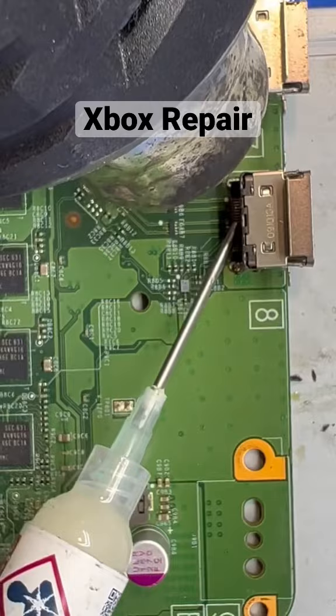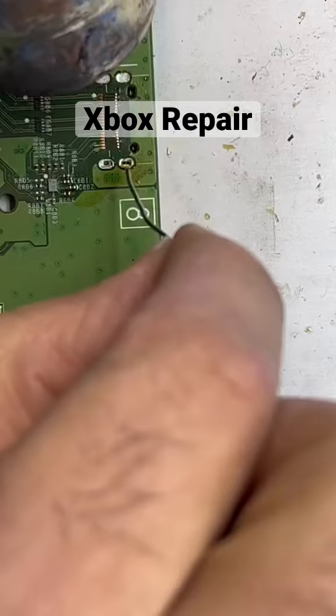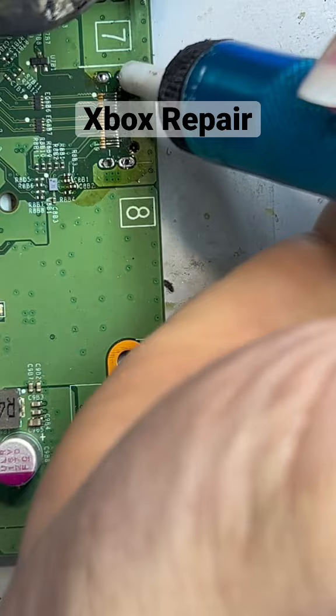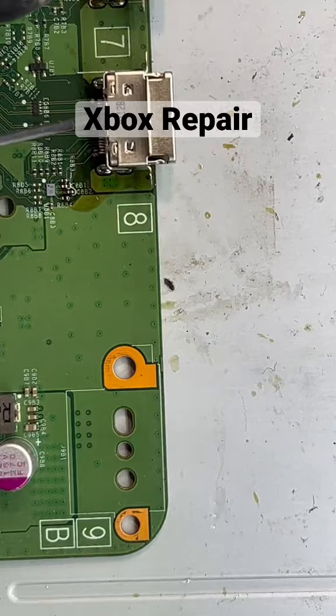Clean up the board, add some flux, go ahead and remove the old HDMI port, new solder to the solder joints. Suck out the new solder that we just added, add a little bit of flux here, fresh solder. Add some more flux, put it together and see if it works.